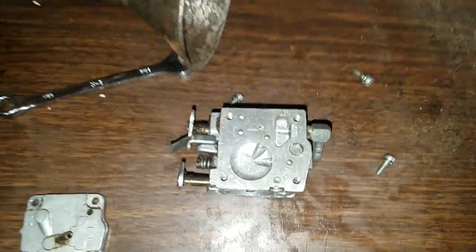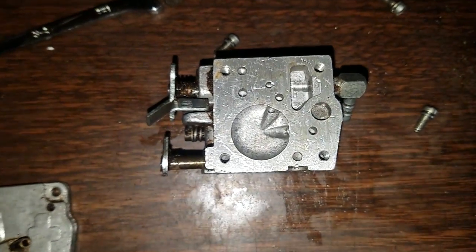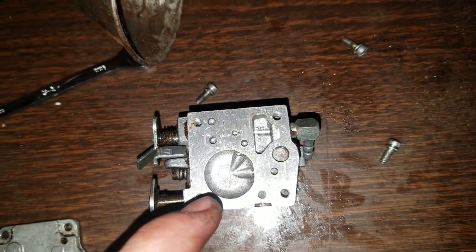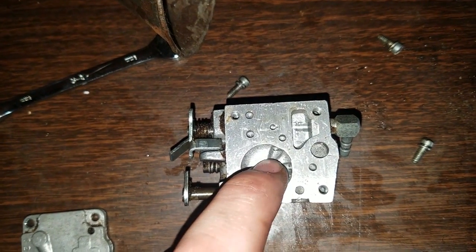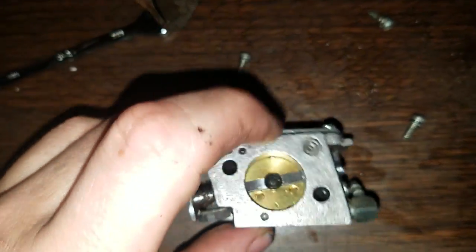I'm really not sure how this works, so if everybody knows, let me know in the comments below — I'm going to definitely look this up. This is a really cool carburetor. I think the fuel and oil are mixed in here, and it goes through and then comes into the carburetor.